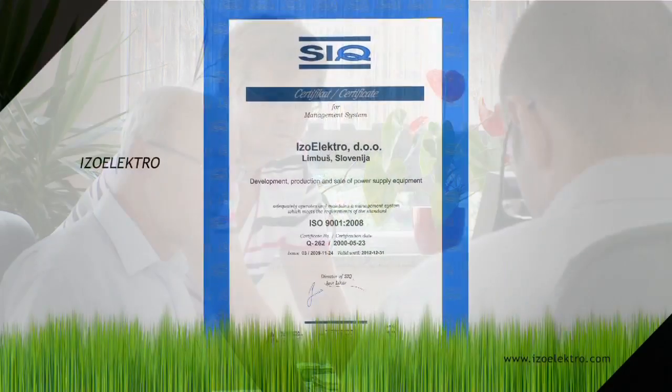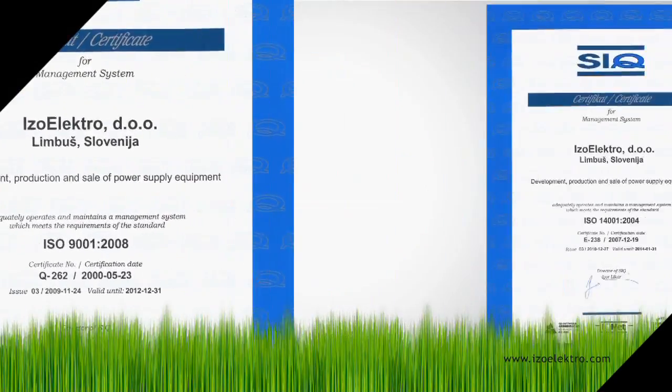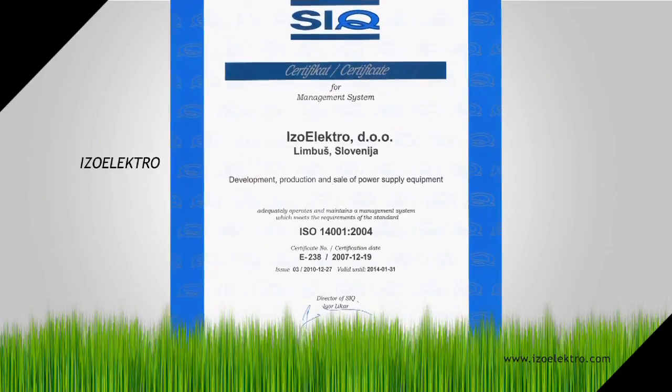We were awarded the ISO 9001 Certificate for Quality Management Systems in 1999 and we began functioning in accordance with the Environmental Certificate ISO 14001 in 2007.